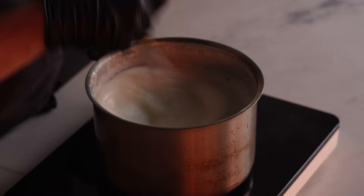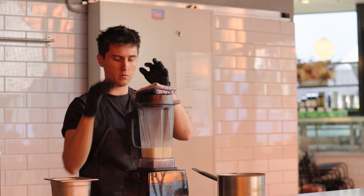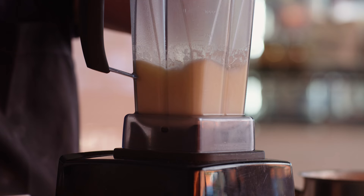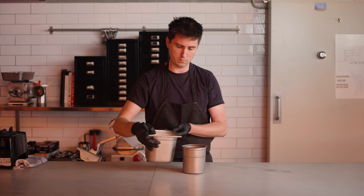Ten minutes have passed — the mixture is slightly thicker and everything's come together. We take it off the heat and set up our blender. We remove a portion of the ice cream base into the blender, starting on a very low setting and gradually increasing the speed. The objective is to blend the rice together with the vitreous, sugars, and dairy to create a nice thick liquid.